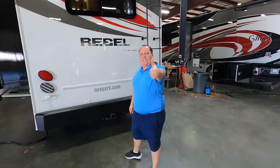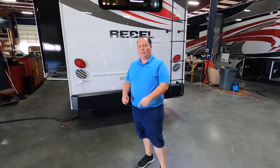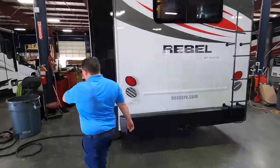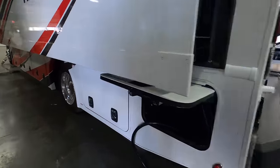If you haven't already, make sure you smash that thumbs-up button. What other RV salesman is going to take his fat ass up on the roof and show you what features the roof has to offer? Nobody. Finishing up with the driver's side — nice full-wall slide. You do have a 50-amp power cord and an inverter.